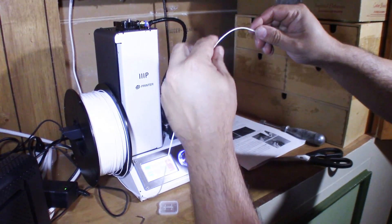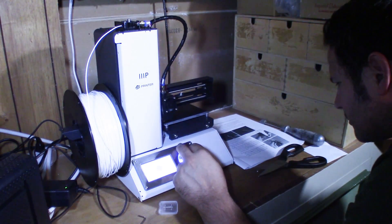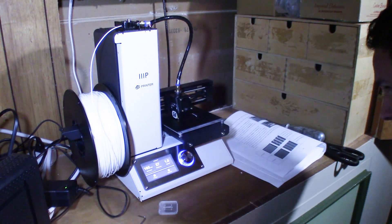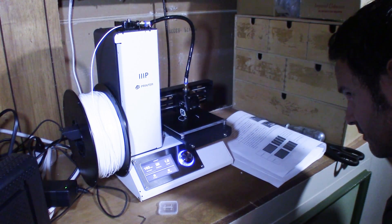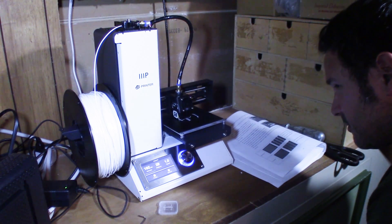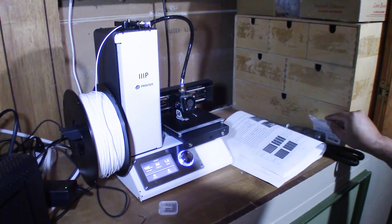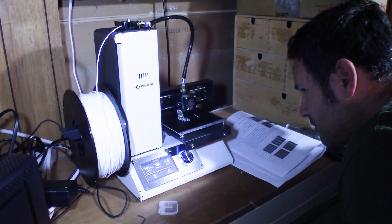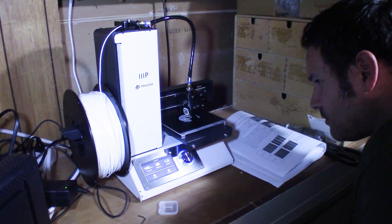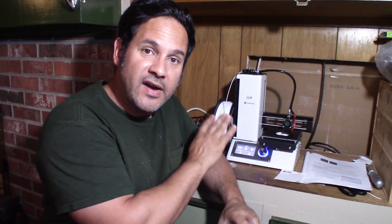The user interface on the printer is very easy to follow, although some people hate it and complain about it. It does look like a touch screen even though it is not a touch screen, but for those of us who remember the era before touch screens, it's not a big deal. My one complaint is that the position of the wheel makes it directly under the bed when it's fully extended — that'll be my only issue, but I don't plan on keeping this printer for a terribly long time.